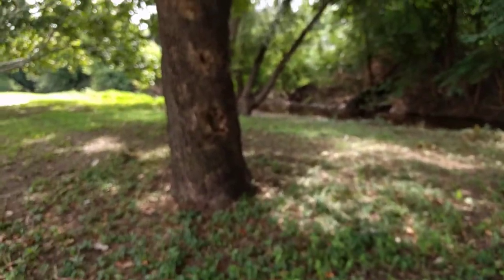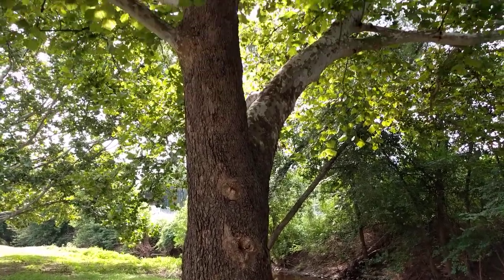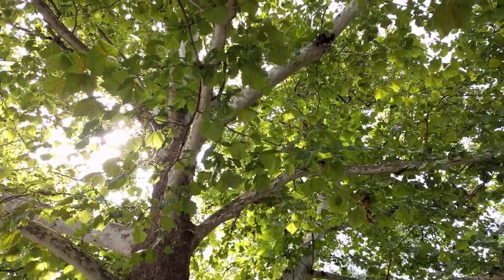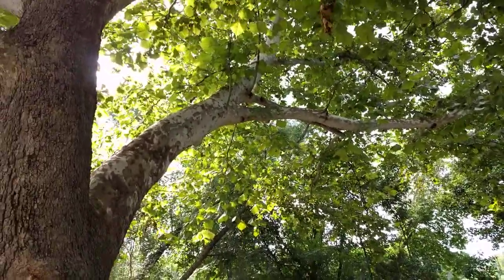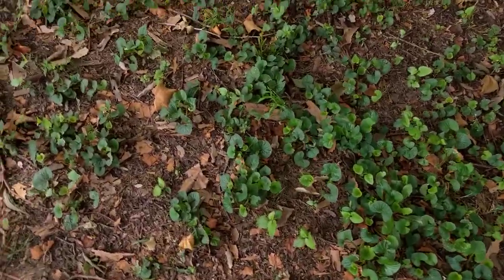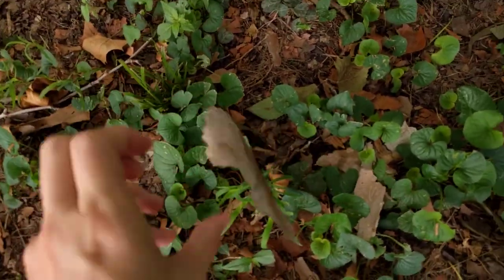Another dead giveaway for this tree is the bark. The bottom of the bark looks kind of boring — it's just kind of brown — but as we look up we notice that it turns white. That's because the bark will actually shed off, and if we look down at the base of the tree we can see these little pieces of bark that fall off. That's another dead giveaway.